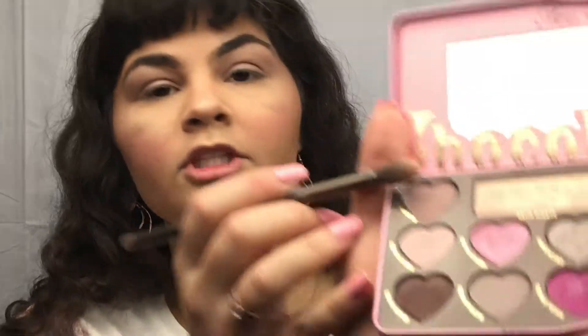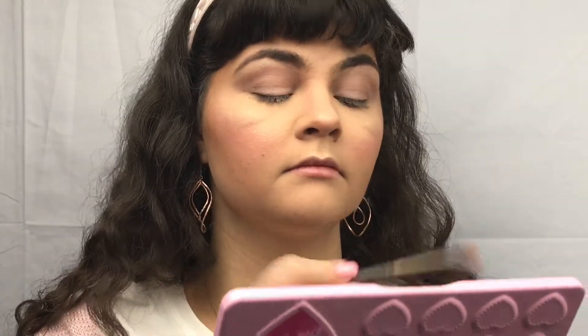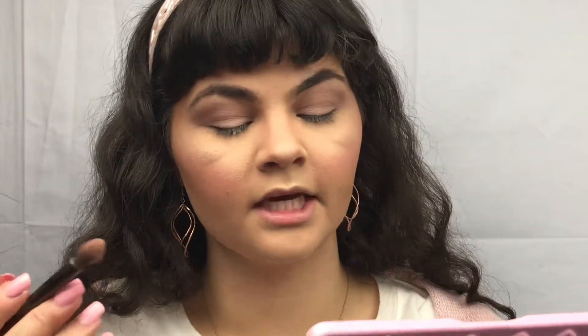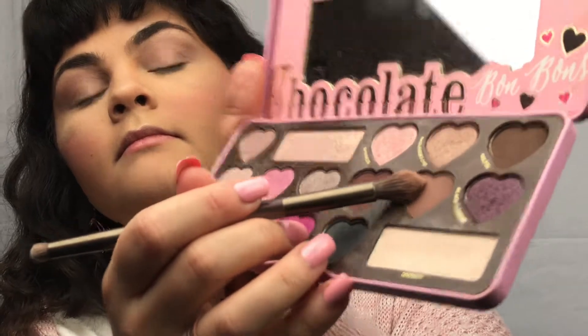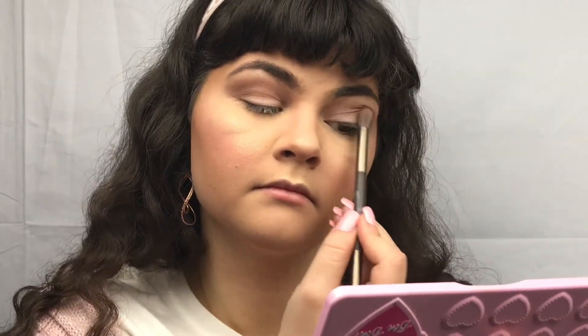Taking the shade Almond Truffle, putting that in the crease. Taking the shade Mocha, putting that a little bit lower in the crease as well.